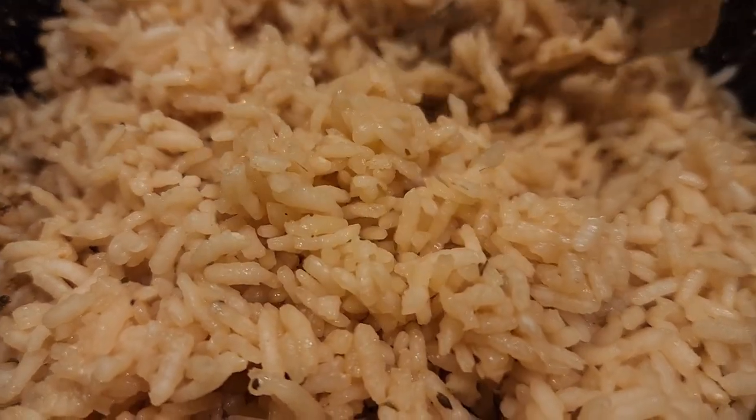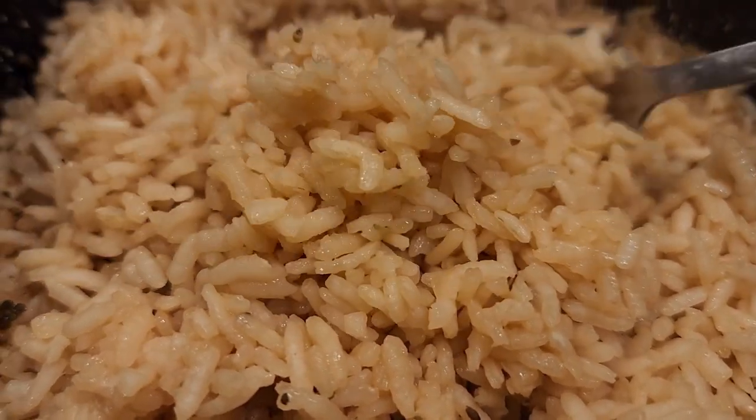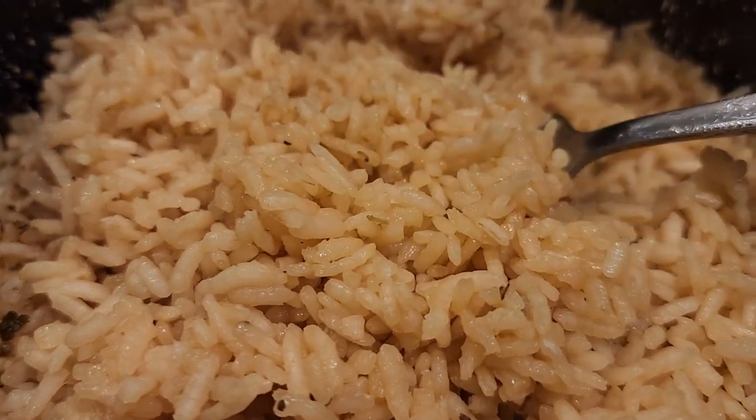We're going to y'all boys. On today's episode of Gullah Geechee Adventures, I'm going to show y'all how to cook Carolina Gold Rice, churn-friendly edition.